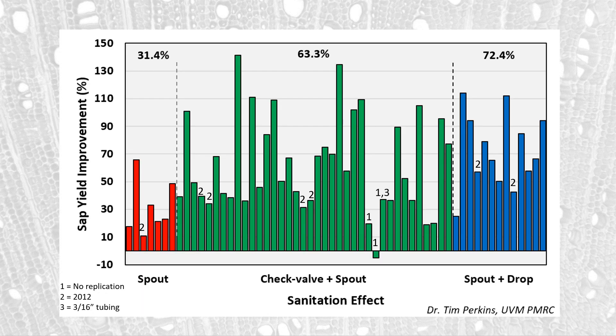This graph shows the results of all the different studies. We have the spout effect, the check valve effect — which combines both the check valve and spout effect — and the spout and drop replacement effect. We're looking at sap yield improvement as a percentage beyond that of unclean systems. The spouts tend to show a fairly modest effect; check valve spouts show a slightly higher effect; and spout and drop replacement is even higher. On average, the spout yields about a 31% increase, check valve about 63%, and spout and drop about 72%.